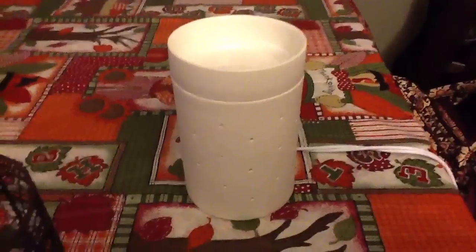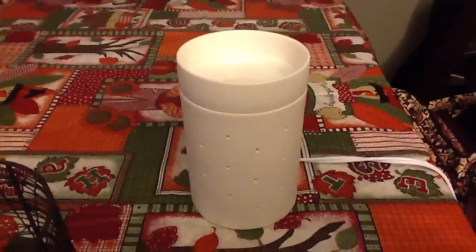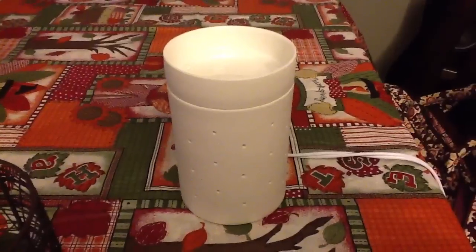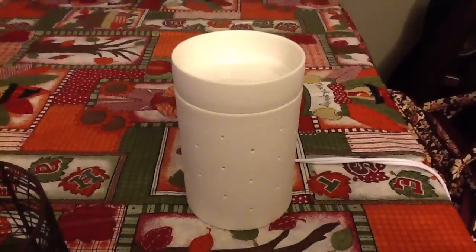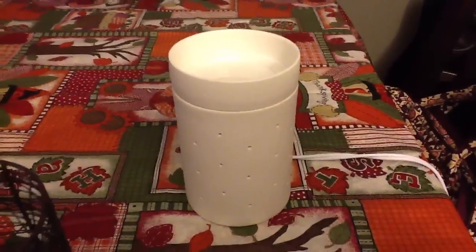I'm back with a super quick video. I didn't want to be on it just because I look like a mess right now, but when I placed the Scentsy online party to Jessie, I accidentally sent the warmer that I had purchased for myself to her, and she was a sweetheart to ship it back to me.